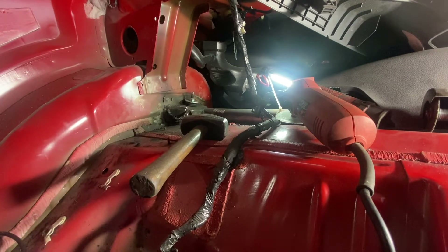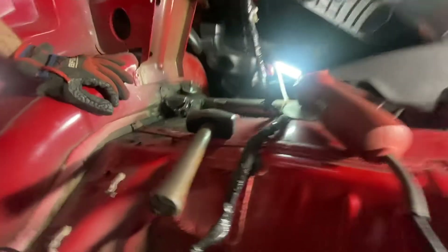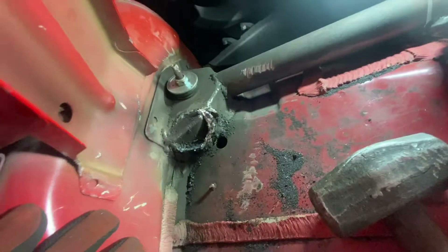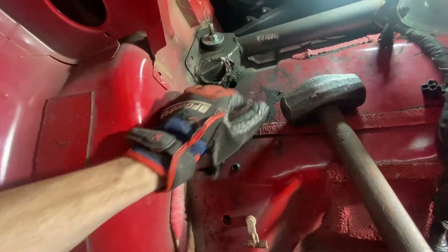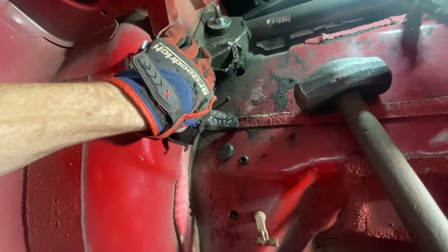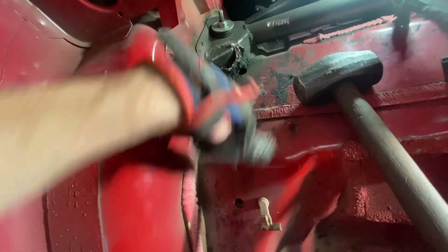Alright, that one was a total pain in the ass — that side took me multiple hours. But check that out — it literally just broke off through all that globbed weld all the way around. So now I'm gonna go in with the cutter and cut as much of the excess as I can first, and then I'll go in with the grinder, grind it down, and clean it up.